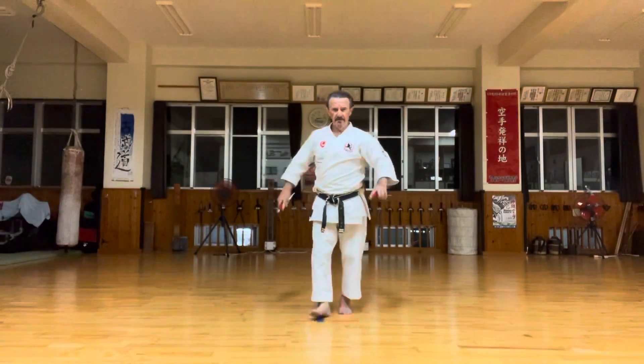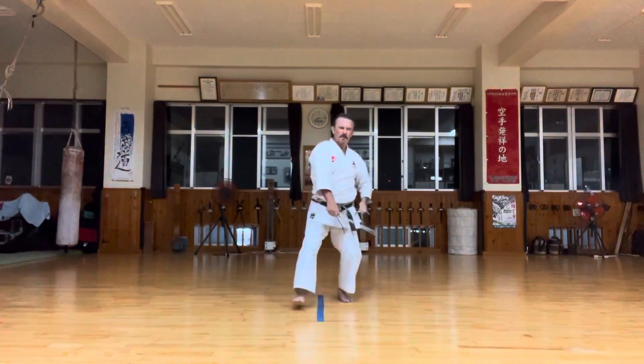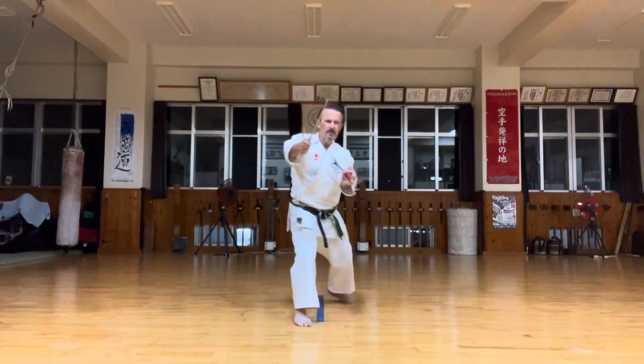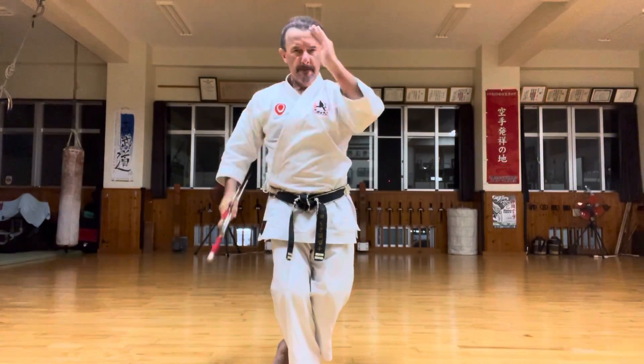One more time. Osudachi. Kosudachi. Manyak.